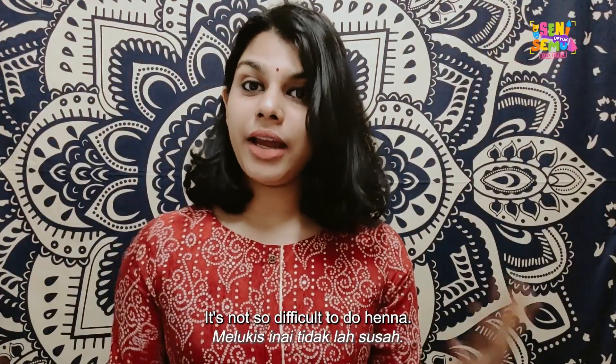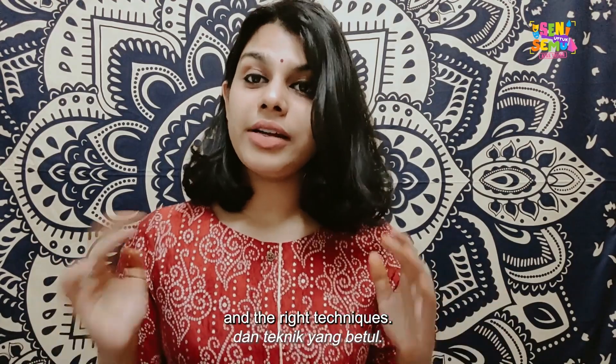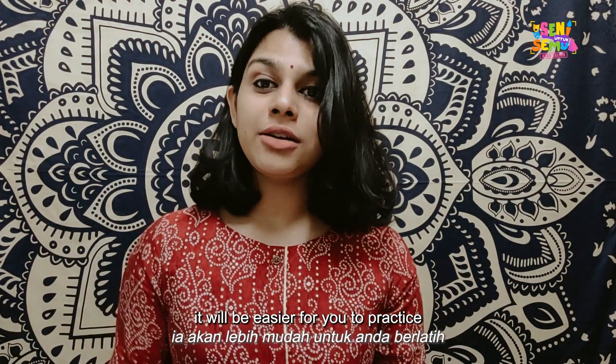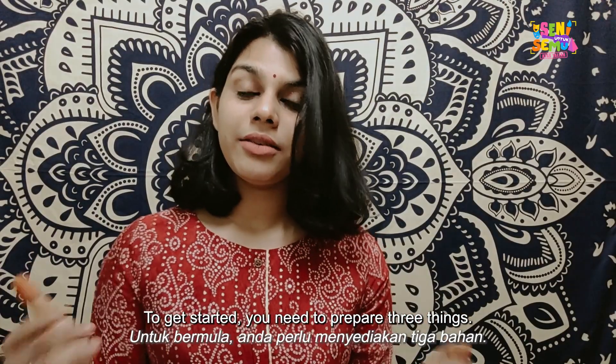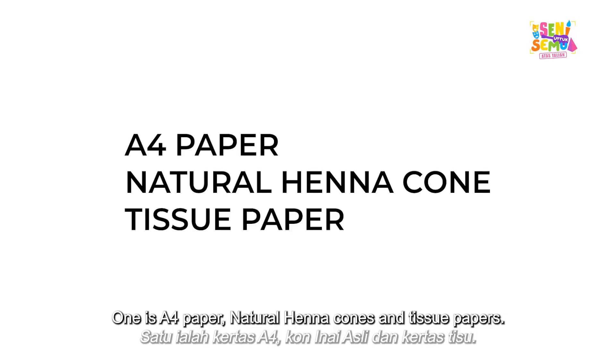It's not so difficult to do henna. All you need to know is to get the right things and the right techniques. Once you know this, it will be easier for you to practice a nice and neat henna design. To get started, you need to prepare three things: one is A4 paper, natural henna cones, and tissue papers.